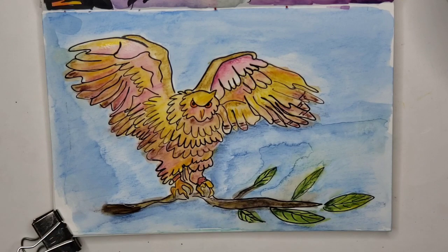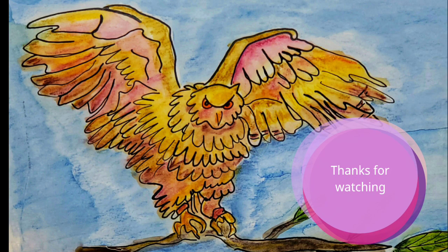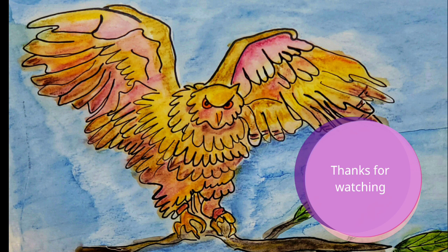Anyway, it all came out really pretty, and thank you so much for watching. Please like, subscribe, follow, share — all those things you do on the internet cost you nothing but mean a lot. Thank you so much. Bye, see you tomorrow.